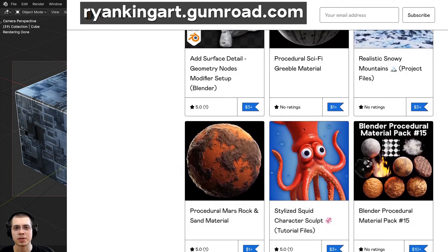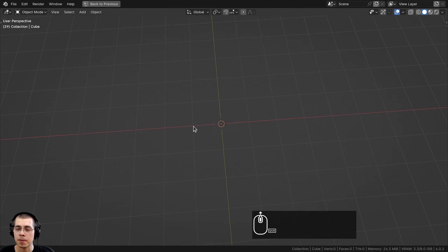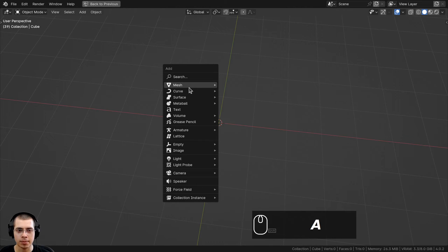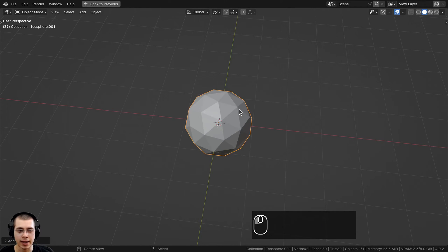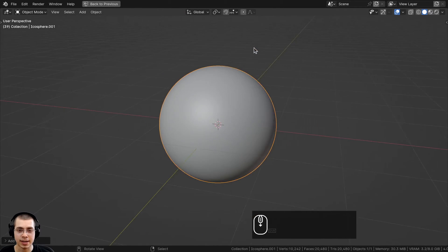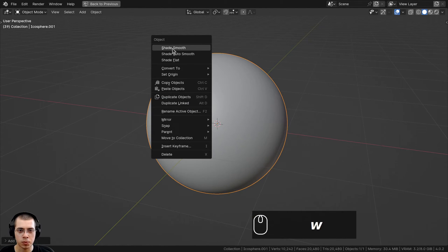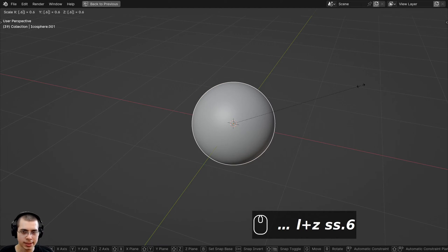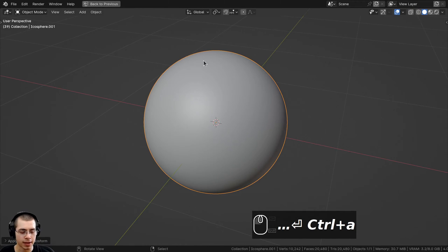If you'd like to purchase this procedural material, you can get that on my Gumroad store and Patreon page — links are in the description. Now I'll show you how I set up the 3D viewport. I went to the add menu and added an icosphere to preview the material on. In the add icosphere settings, I turned the subdivisions up to six so the sphere is nice and round. Then I shaded it smooth with the object context menu, scaled it down by 0.6, and pressed Ctrl A to apply the scale.